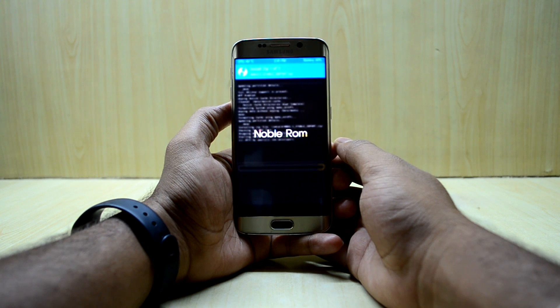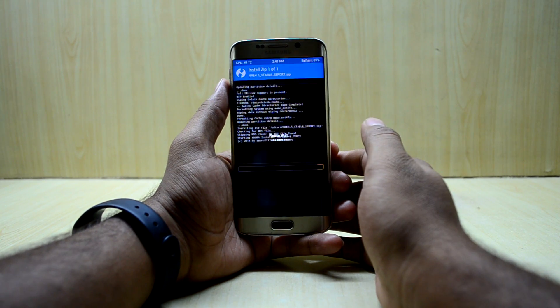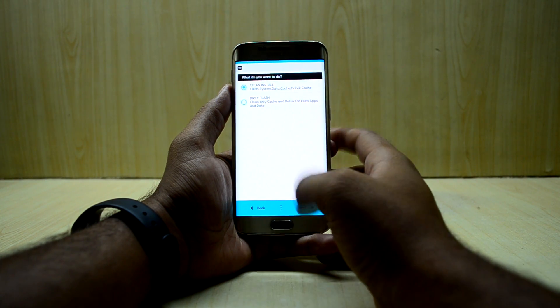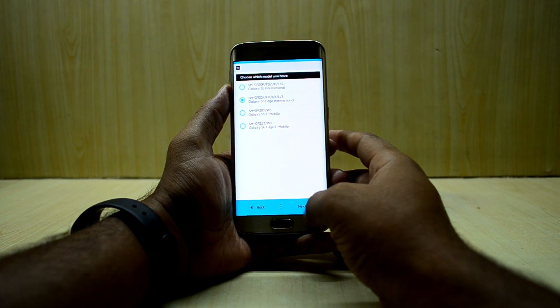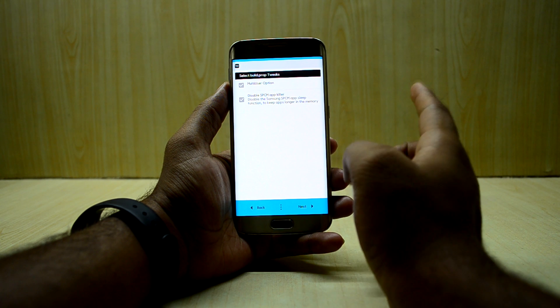The ROM comes with a ROM installer where you can select many options. You'll see the Noble ROM logo — agree to that, then hit Next a couple of times. Choose Clean Install, hit Next. My device is the G925F, so I select that and hit Next.